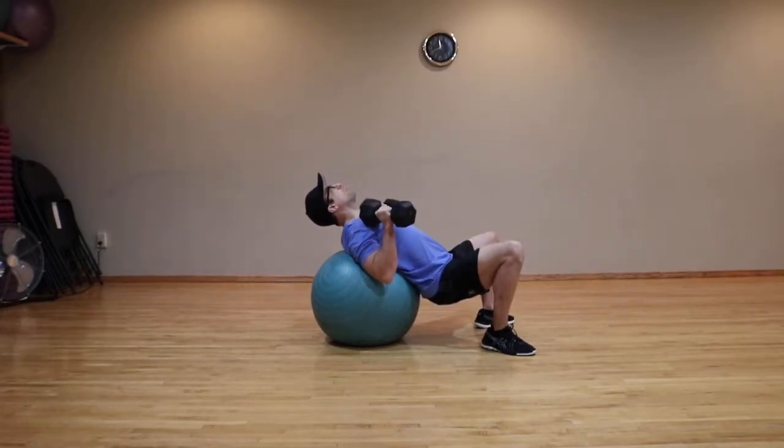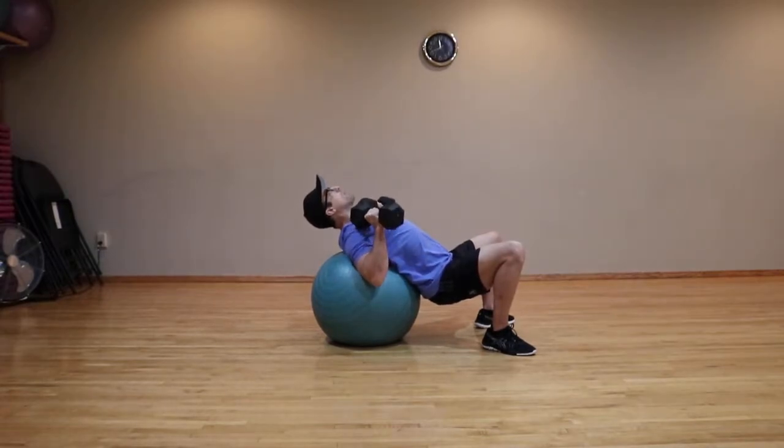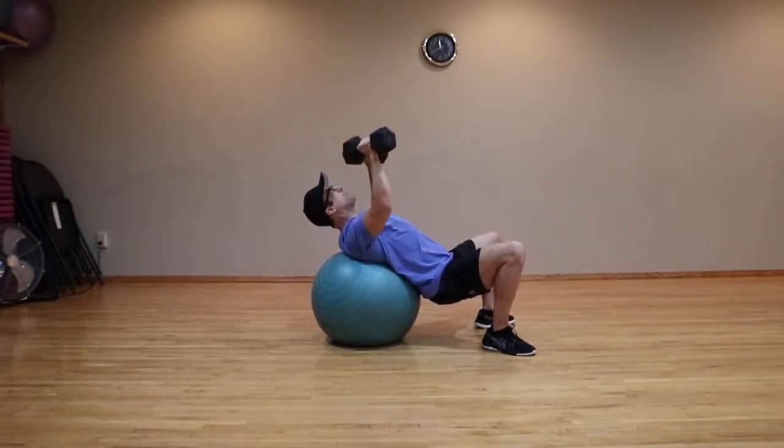Then bring the dumbbells to your shoulders, keeping a neutral grip, and press the dumbbells straight up and down.